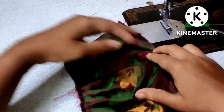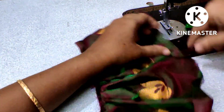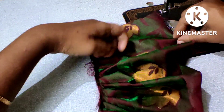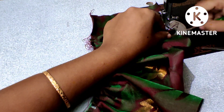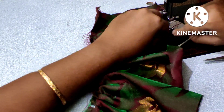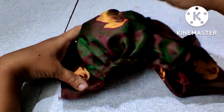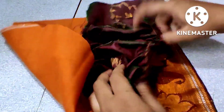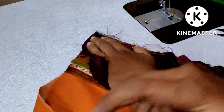The pleats are on the opposite side. Then, attach the sleeve to the border. Stitch the sleeve to the border.